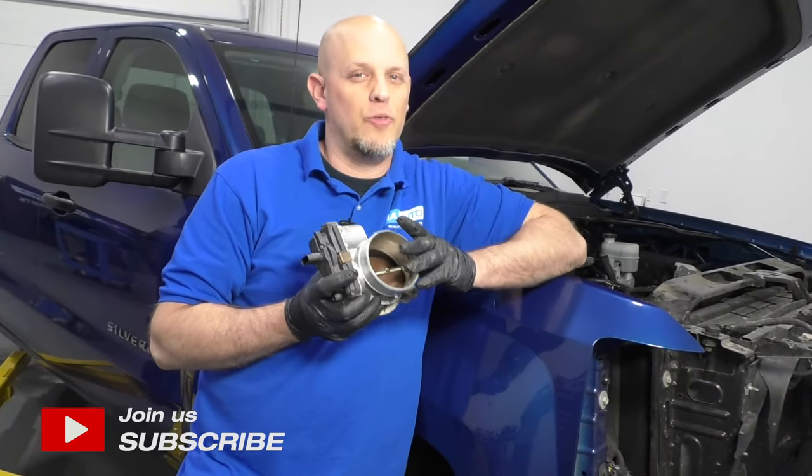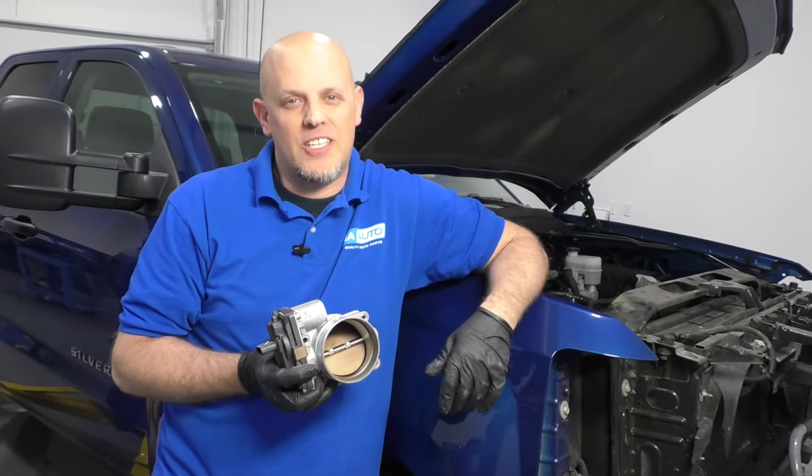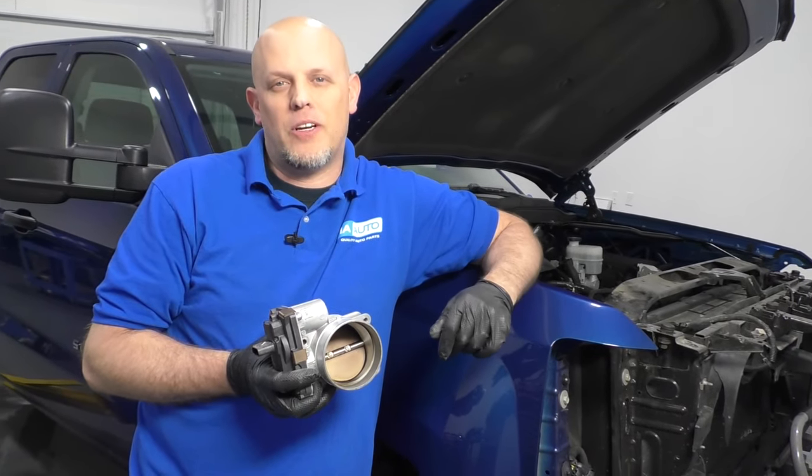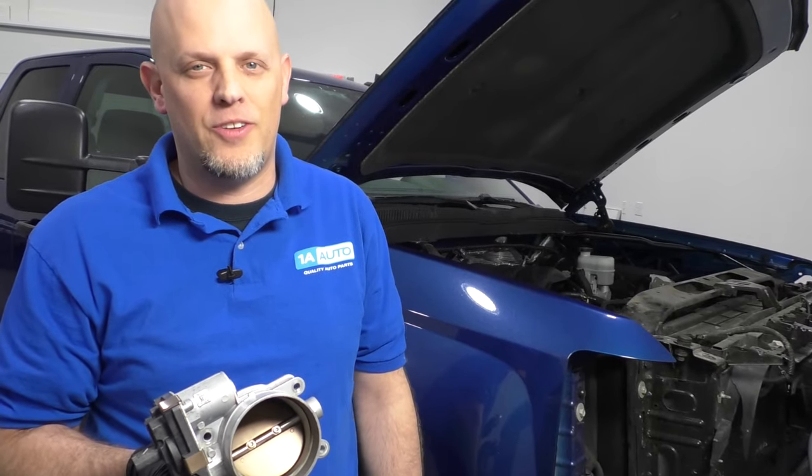What's up, guys? I'm Andy from 1A Auto. In this video, I'm going to show you how to remove and reinstall a throttle body on this 2015 Chevy Silverado. If you need parts for your vehicle, click the link in the description and head over to 1aauto.com.